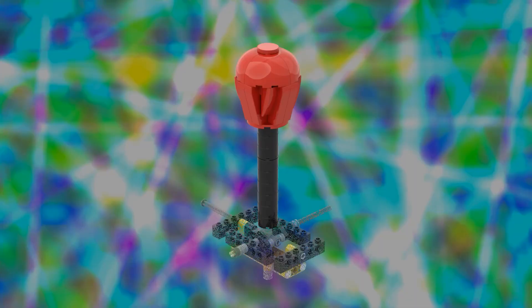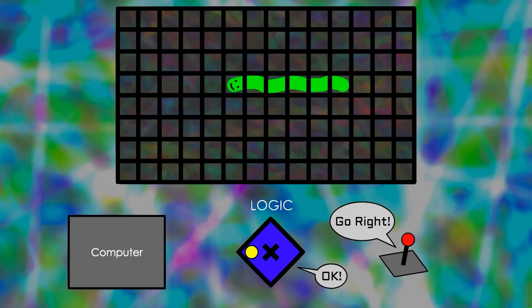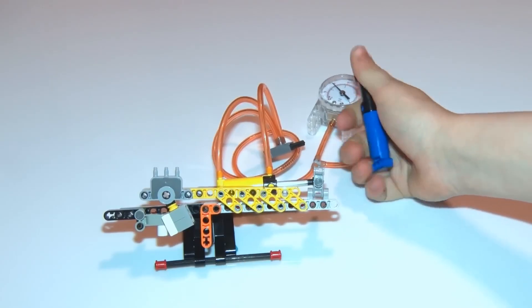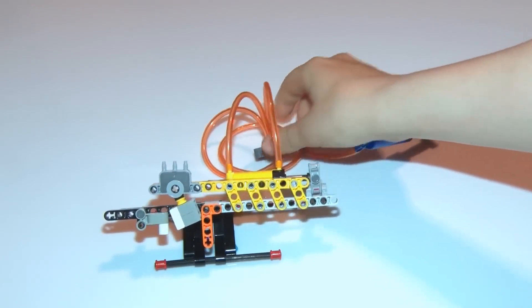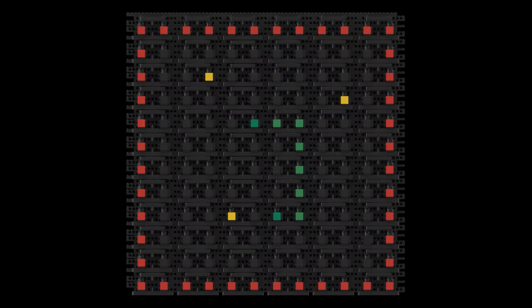I was fascinated to see this fully mechanical game of Snake made out of LEGO by Ozzie Girff. If you never had a Nokia phone, this is a game where you navigate a board, eating food to grow longer, and making sure you never crash into your own body. In this case, every single part of the game — the input, the logic, the computer, and the display — is entirely mechanical and built from LEGO.